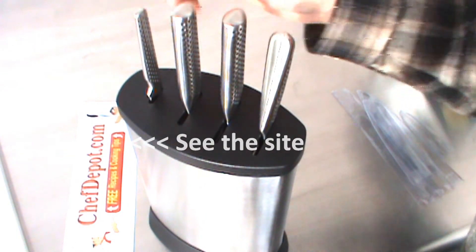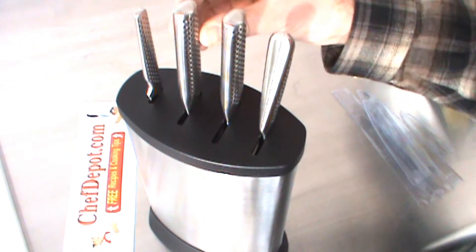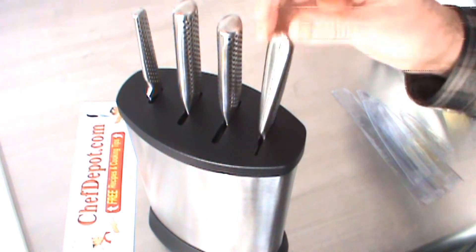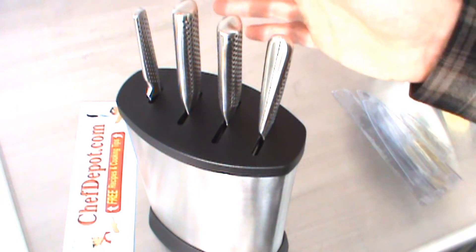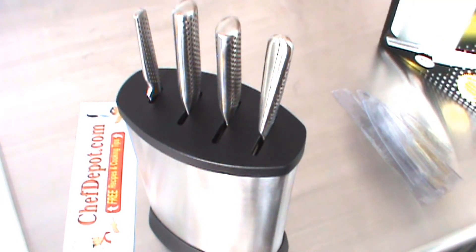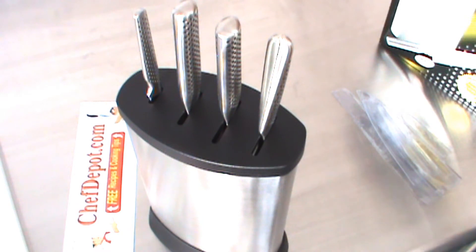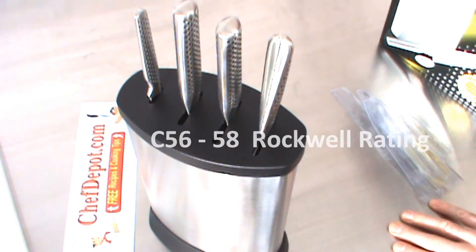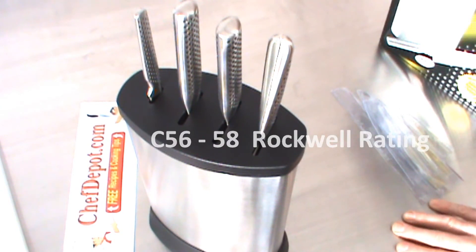When you drop them in, they're held in very precisely. Ten or twenty years from now, these knives will still be perfect. They come with a lifetime warranty, made in Japan. Each knife is handmade by skilled craftsmen — they're not mass-produced — and they've got a Rockwell hardness of C56 to 58.